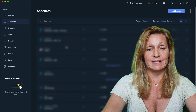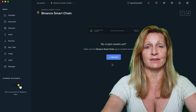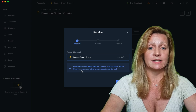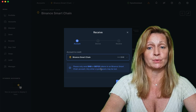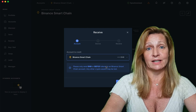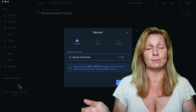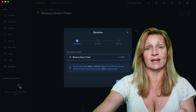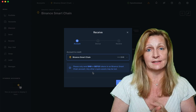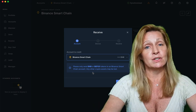In order to receive BNB, we scroll down to our accounts and click on Binance Smart Chain. It says we currently don't have any crypto assets. To get our receiving address, we click on receive. Here's an important warning: please send only BNB or BEP20 tokens to a Binance Smart Chain account — any other crypto assets may be lost. Binance has both Binance Chain and Binance Smart Chain, and they are two completely different networks. Binance Chain is BEP2, while Binance Smart Chain is BEP20. You want to ensure that you only send coins on this network, otherwise you will lose your crypto.